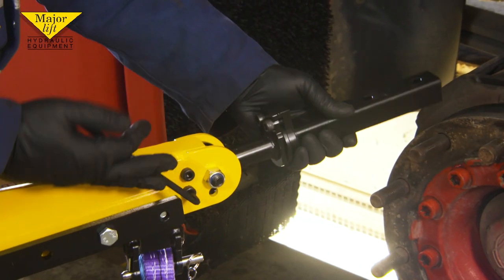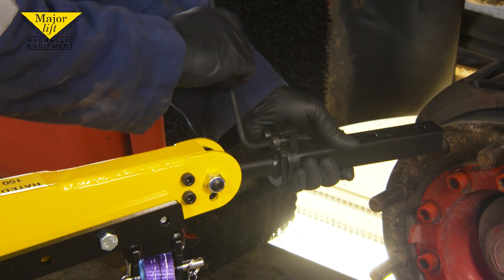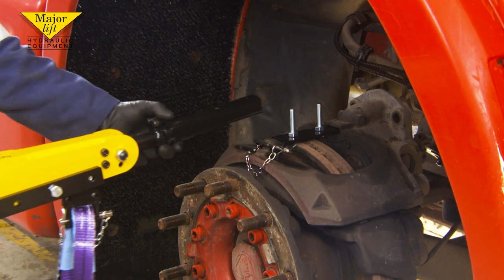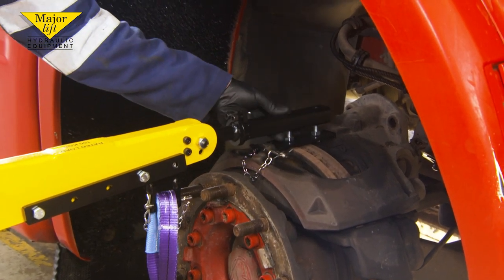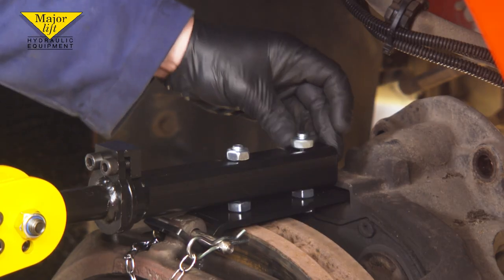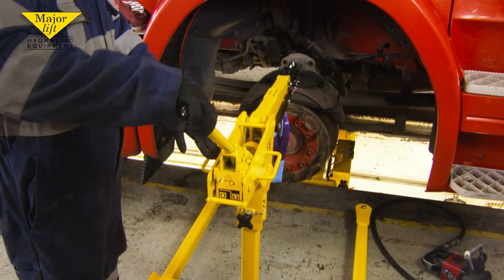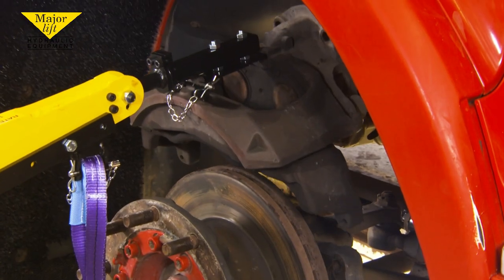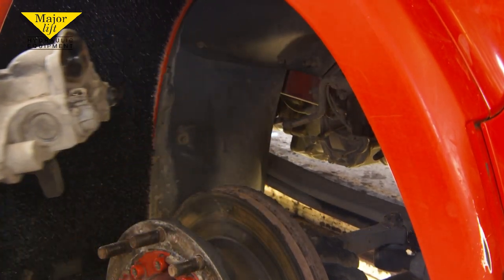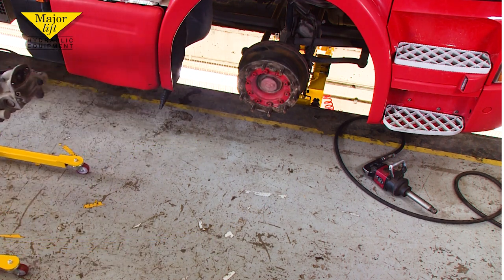Then loosen the pivot points on the crane jib with the Allen key provided. Move the crane into position and attach the rotating head to the caliper adapter. Then tighten all the nuts and pivot points and remove the caliper. It can then be easily and safely moved around the workshop, and by using the pump handle, the caliper can be lifted onto your workbench.